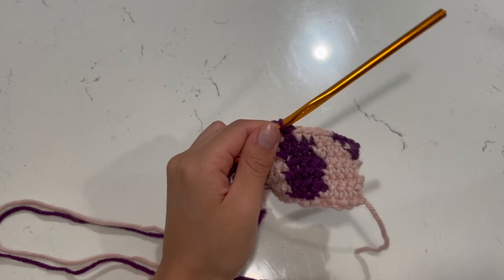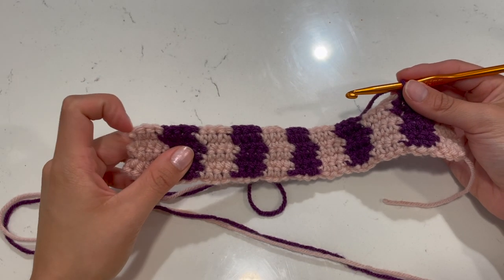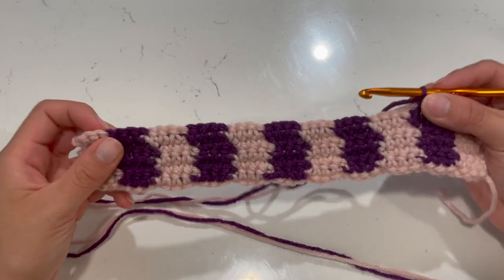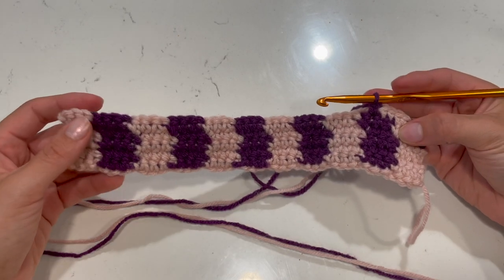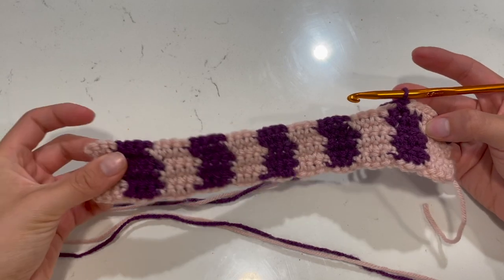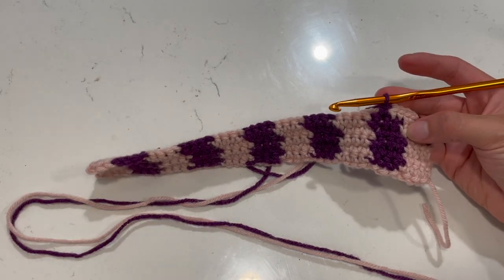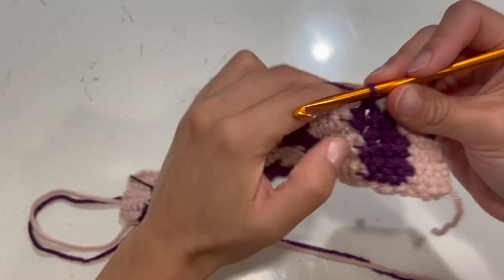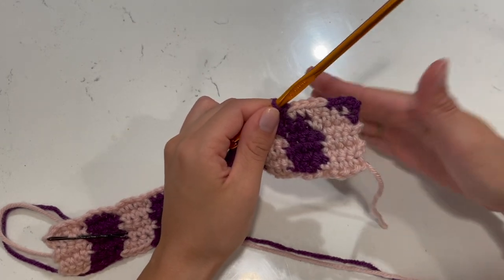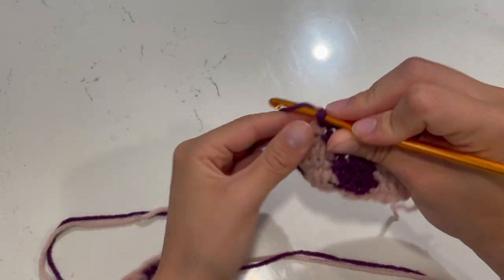Row six: do three dark stitches, then pull the light color tight and yarn over with the new color. Continue in fours of pink, then transition back — row six ends with one light color at the end. I'll walk you through a few more rows, but once you understand the concept you'll basically just follow the written template, counting carefully at the start and end of each row to make sure the waves line up.